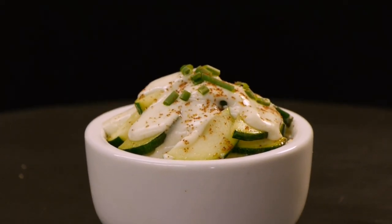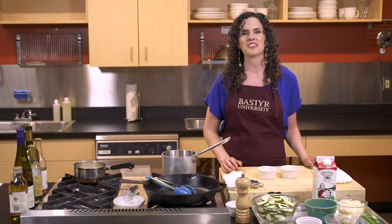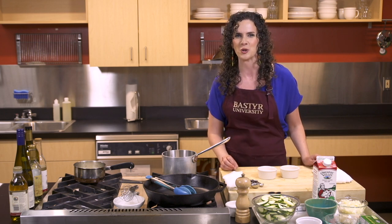For our cheese sauce, we're making a standard roux. However, we're jazzing it up with some creamy fontina cheese and a little bit of tasty gorgonzola.